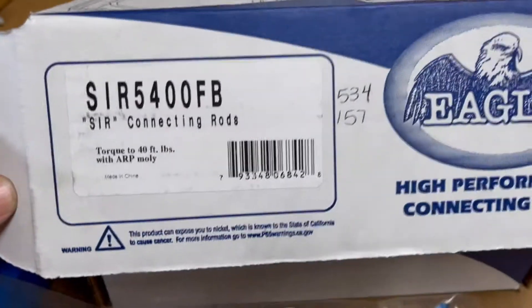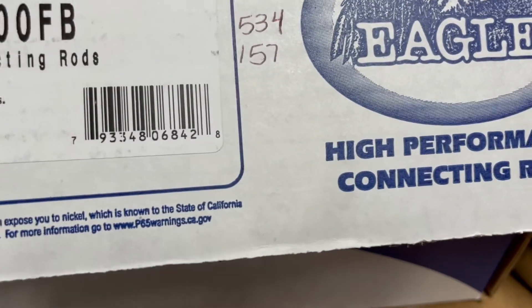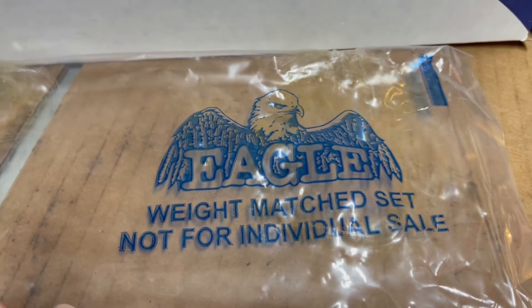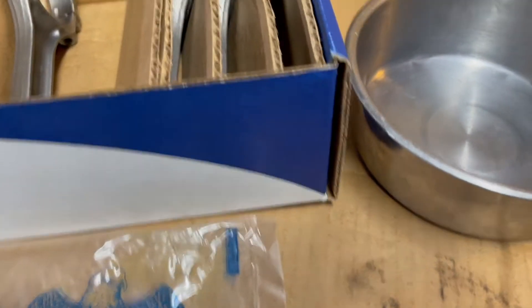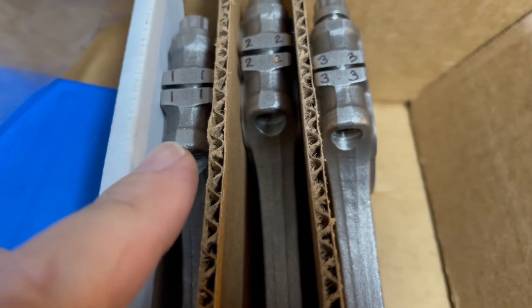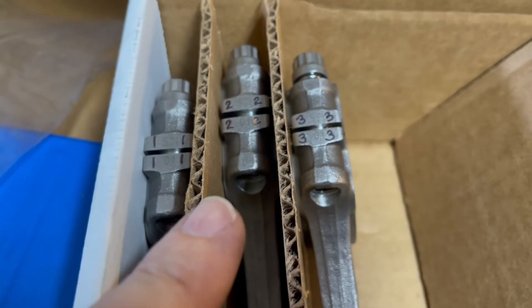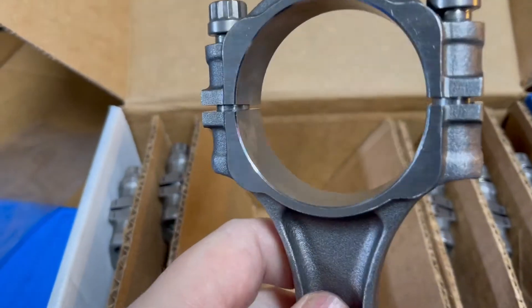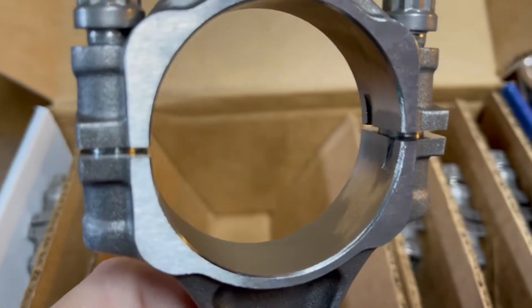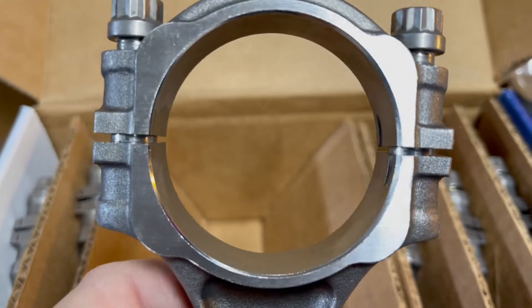Here are the connecting rods that came with my balanced assembly — Eagle SIR 5400FB. Each one was wrapped and marked as a matched set, not for individual sale. I numbered them and had to clamp them in a vise on my engine stand to loosen the bolts, which were torqued down tight. The two halves fit so precisely you couldn't see the parting seam. I had to use a small mallet to nudge them apart because there's a little sleeve in there.